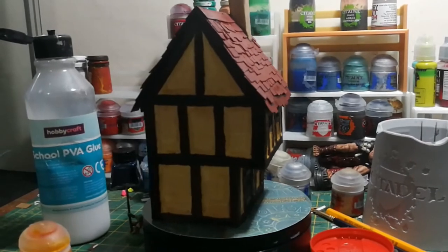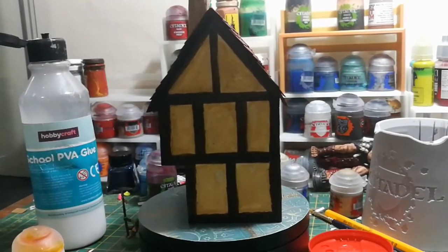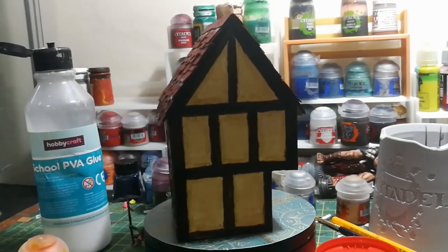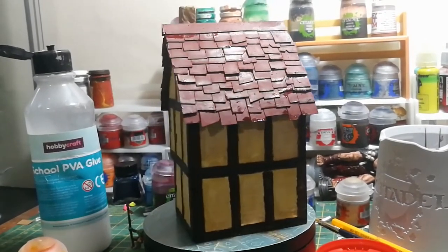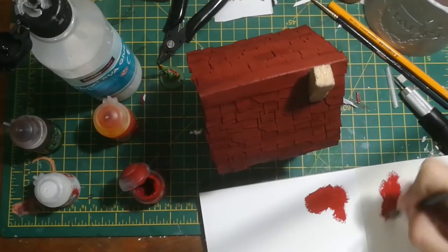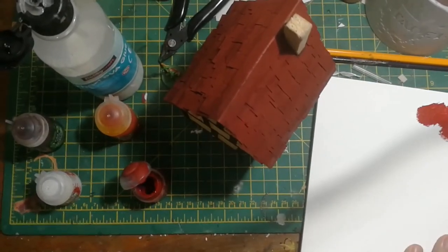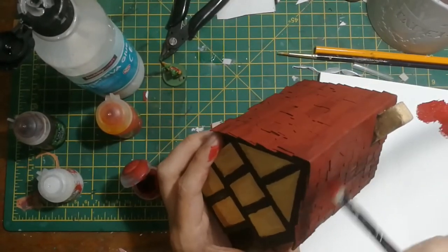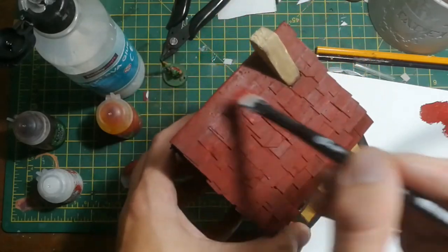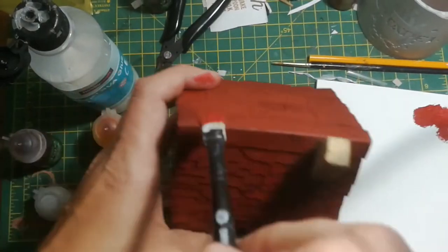Once that's done you could quite happily call it a day here and that would be a pretty respectable piece of terrain to put on any battlefield - but I'm just going to do a few more steps to give it a little bit of extra something and make it pop just a little bit more. The first extra step is to take a little bit of red paint - slightly lighter than the base coat - and do a light dry brush all over the tiles. Take most of the paint off that brush first, use a big brush you're not too bothered about, then gently move it over all the tiles to catch all the edges with a slightly lighter red and give the tiles a bit more dimension.